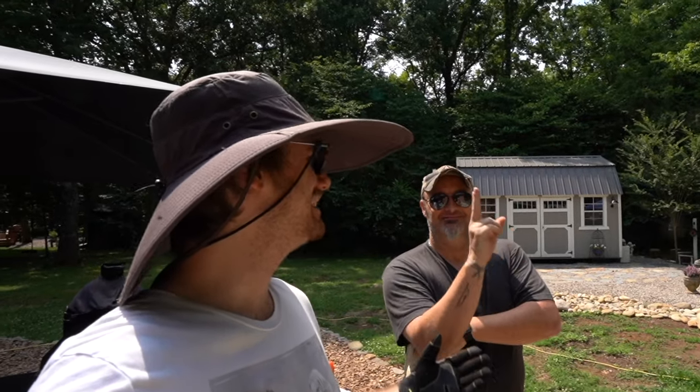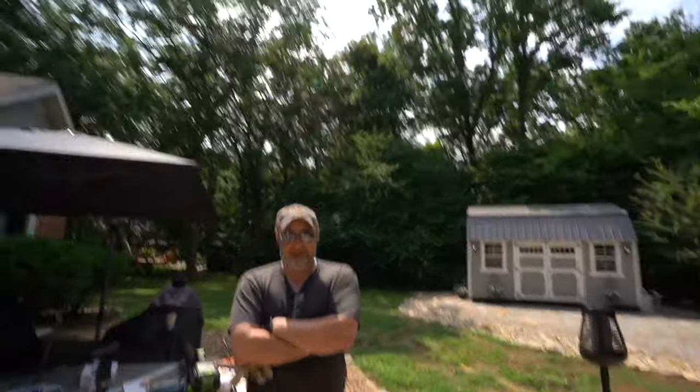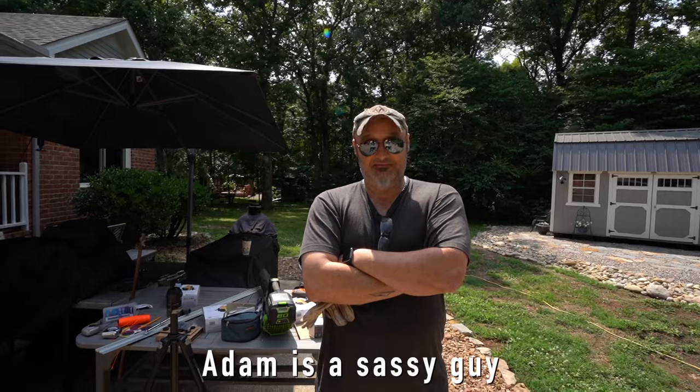So this video just took a drastic turn. We have a new guest that's going to offer all of his expertise and help. His name's Adam — Pergola Building Extraordinaire — here to offer his expertise and help.